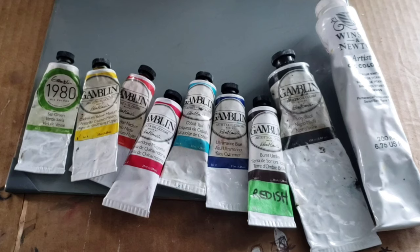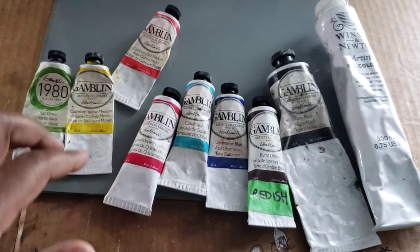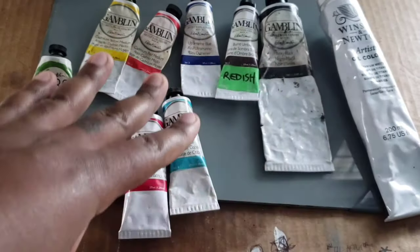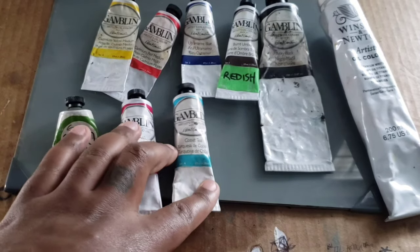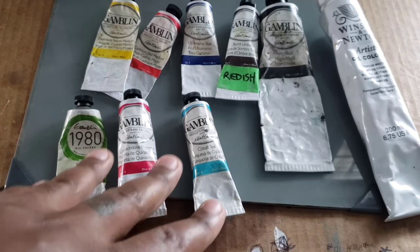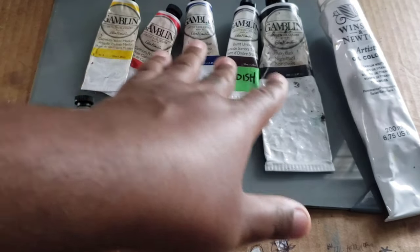One thing I can suggest that's also going to save you some money is keeping it simple with the paints that you buy. Typically people say start off with the primaries: red, yellow, ultramarine, a brown, white and black. Yes, that works fine, but I also think it's a good idea to throw in your quinacridone and also get a green in there. There are certain colors you're going to mix that will not give you the same results as just having the primaries.